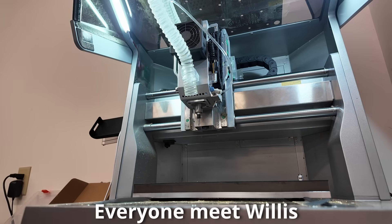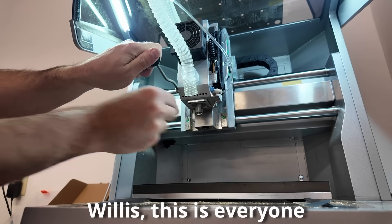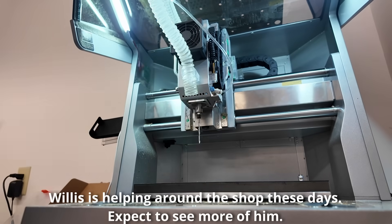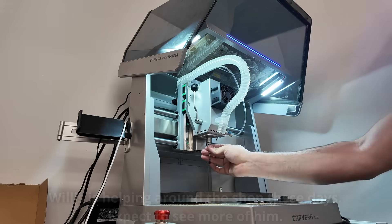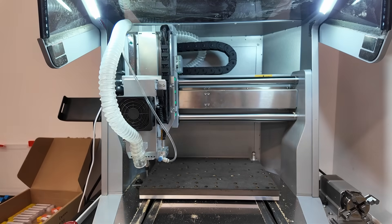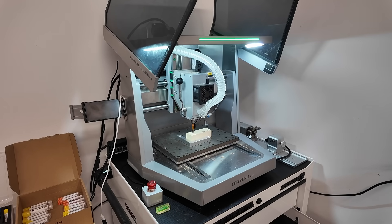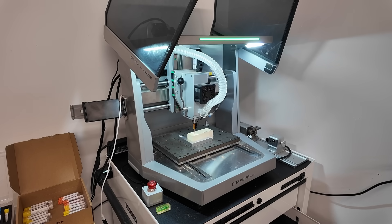Tool change, bit angle. Here you can see it doing its Z-probe and auto-leveling features, which is nice on a device like this — it takes out some of that hard work for you.